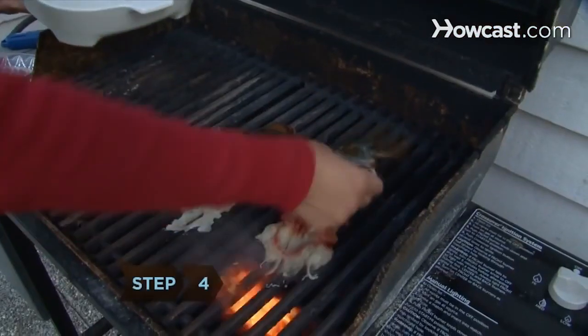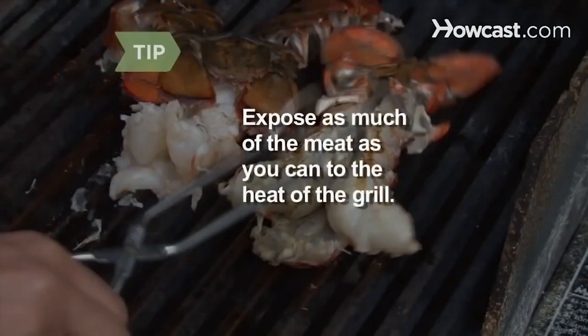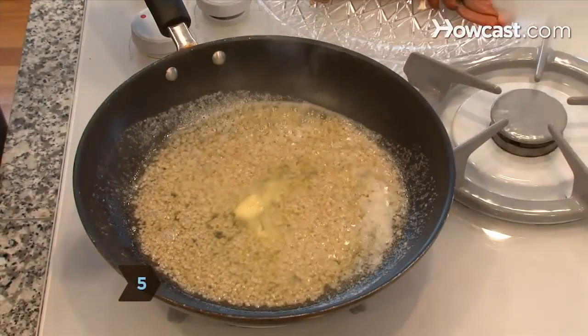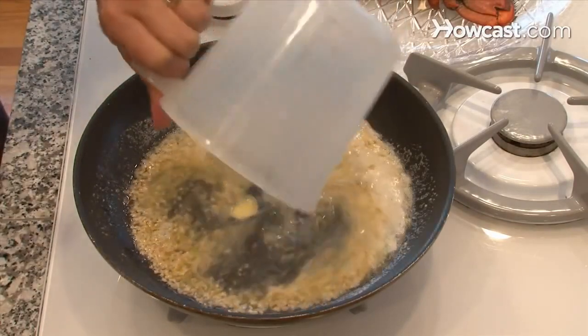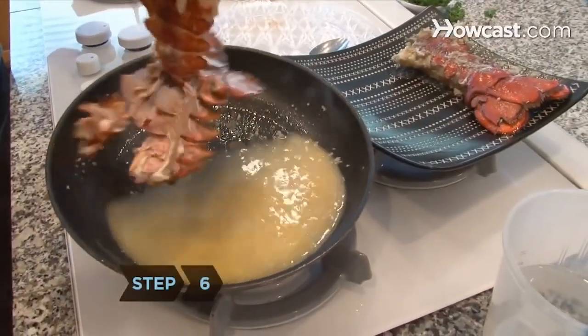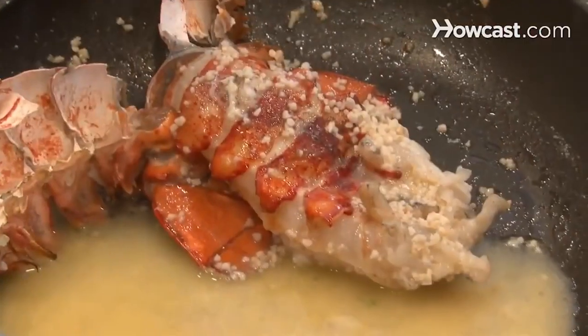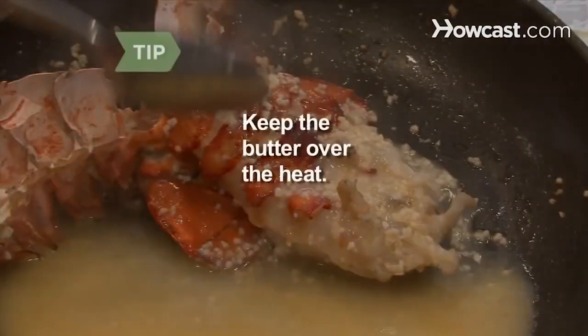Step 4: Place the tails on the grill and sear them for a minute on each side. Expose as much of the meat as you can to the heat of the grill by spreading it out. Step 5: Heat the butter and garlic in a sauté pan over medium heat. When the butter melts, add a quarter cup of the water. Step 6: Tilt the pan so the butter stays on one side. Place the tails on the other side and use a spoon to spread the butter on the tails. Keep the butter over the heat, because the butter is what will be cooking the lobster at this point.